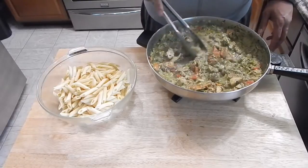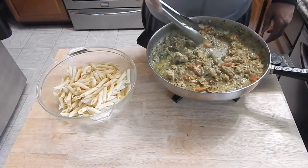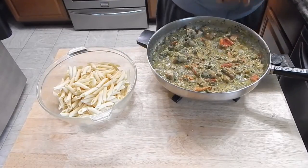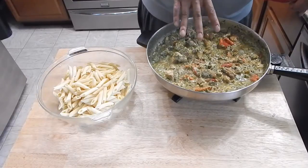Right about where I want it — the sauce has kind of thinned out a little bit. If it's not thinned out to your liking, just add a little bit of the leftover pasta water, or go ahead and add some water or wine to it.